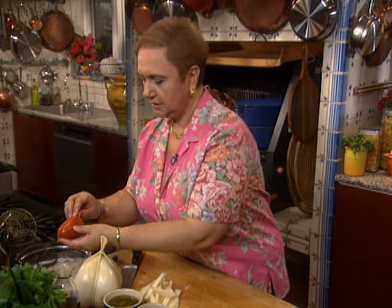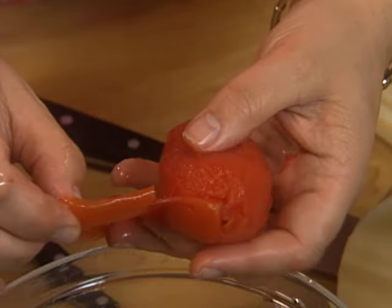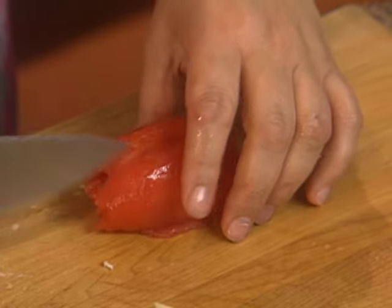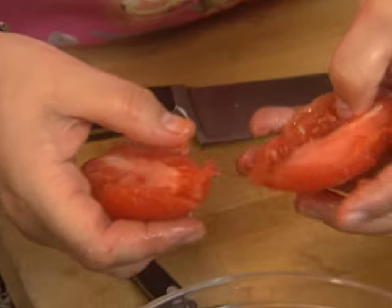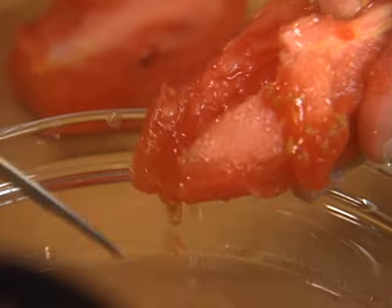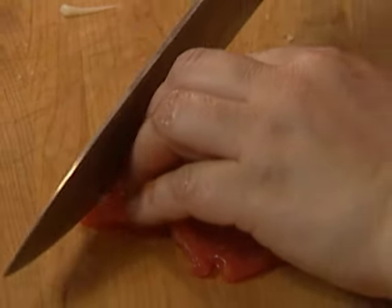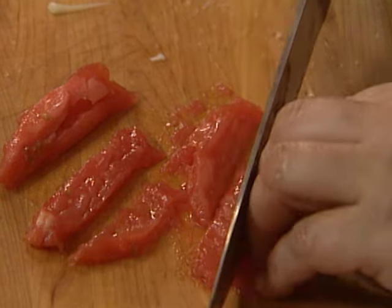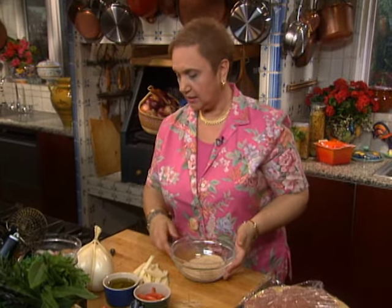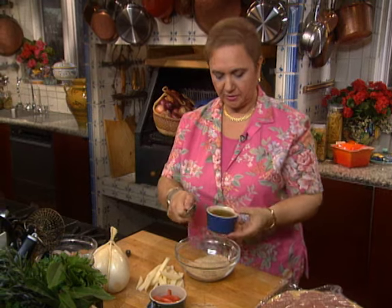Now let's address the tomato. Just peel — the skin comes right off, as you can see. Clean the inside and cut it into long strips. Now we'll season the breadcrumbs. The breadcrumbs bind everything in the filling. They really retain some of the moisture from the meat and become quite flavorful and crunchy.